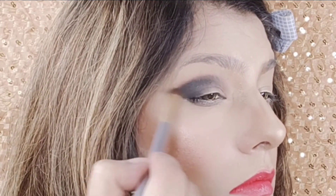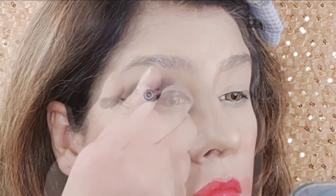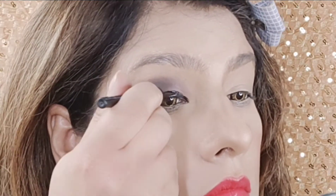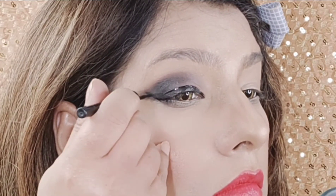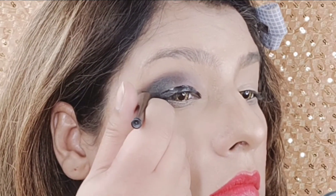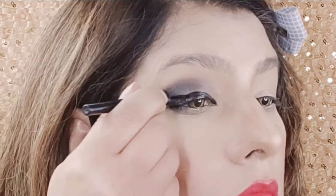Now I am taking this Colossal eyeliner and you can see this is a good wing effect. I have put a little bit of a wing — you will put it like this if you want to show your eyes. I have made a thick wing and put it on my eyes.